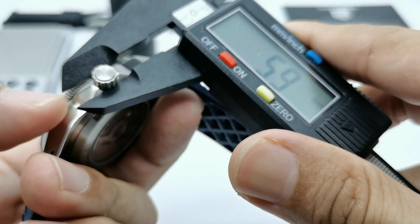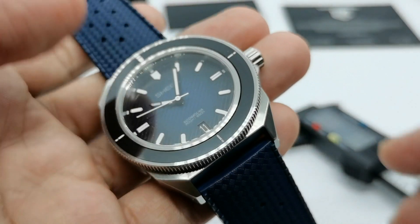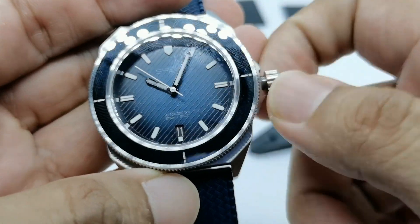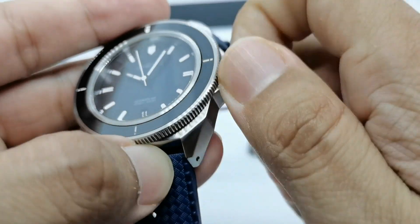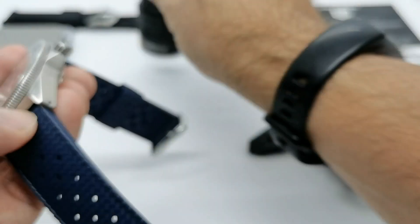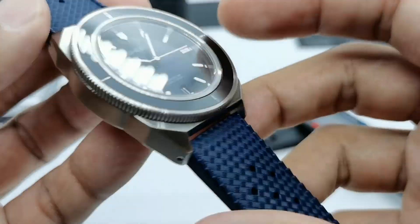The crown measures about 5.99mm — I'd prefer 7mm, but it's still nice and grippy, and screws back down well. I totally forgot to mention: the crown also has lume in it! Giving it a UV blast — yes, very nicely lumed with the Sheer logo on the crown. Nicely done.